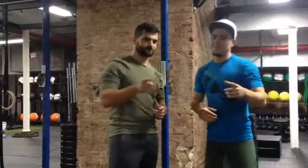Hey guys, welcome to Chris and Bo's PR Power-Up Tips. We're here to present to you five basic movements that, performed perfectly, are gonna help you set PRs across the board.